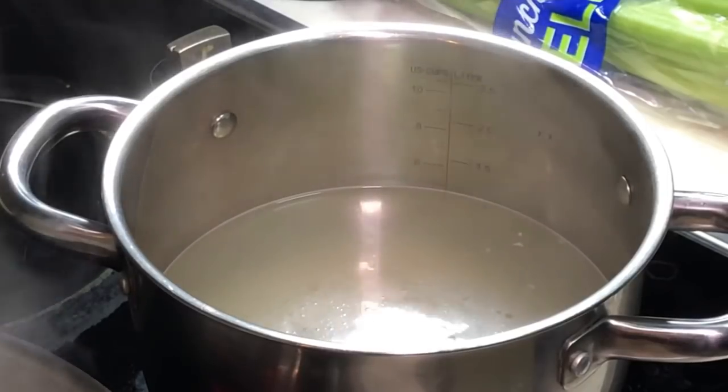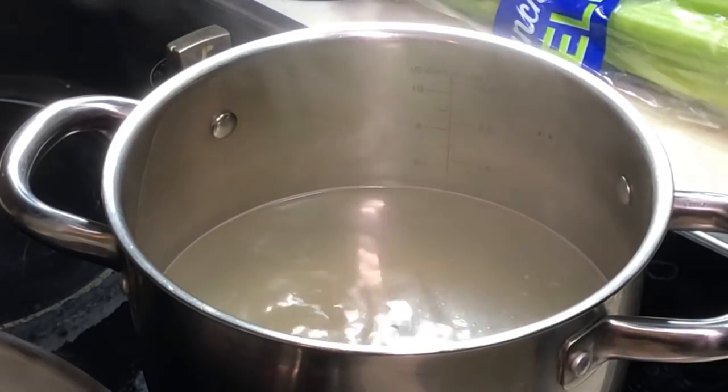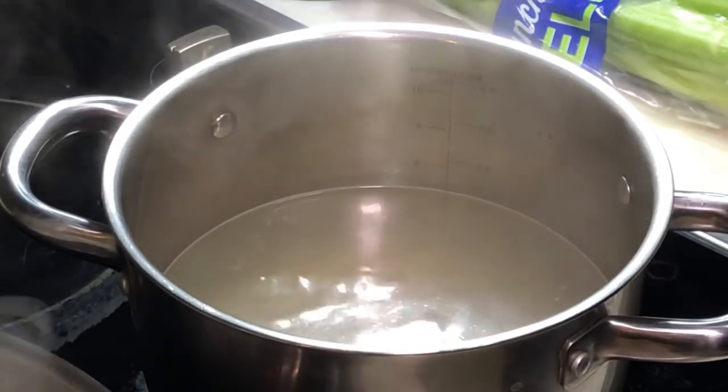Hi, this is Cooking Apak. I'm going to show you how to make a very quick soup in a couple of minutes — a fish ball soup.